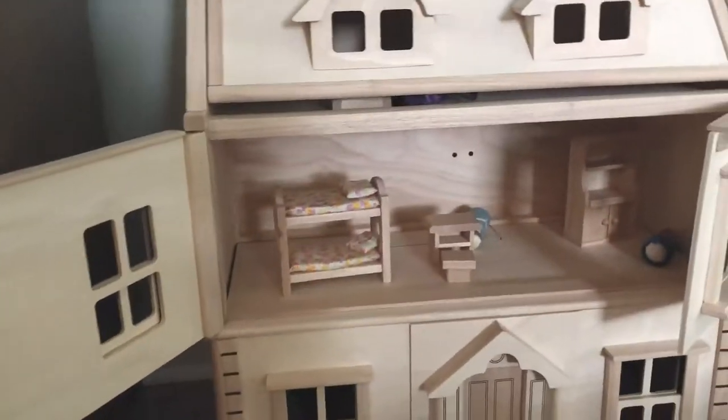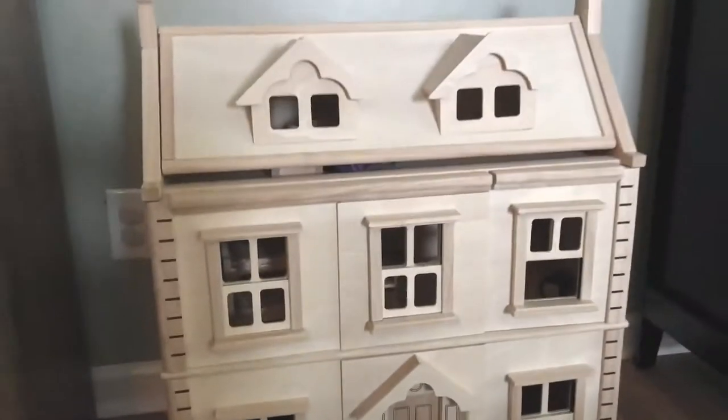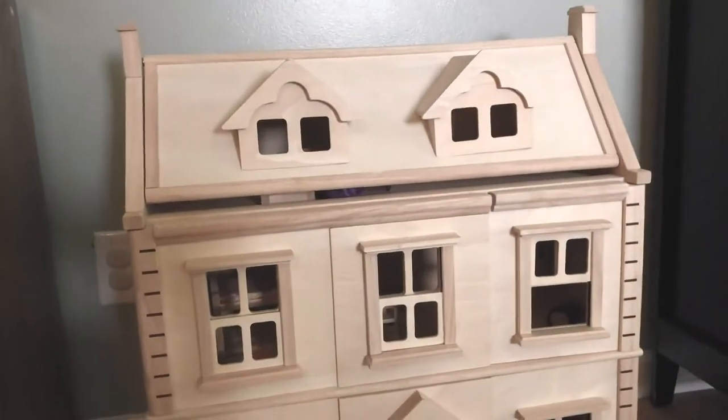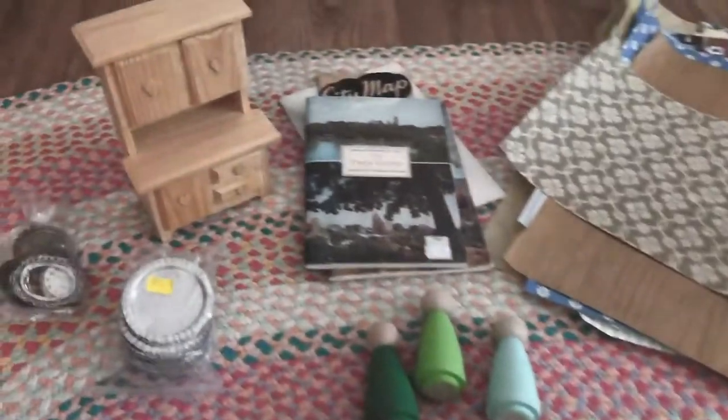I'm really excited to share this whole process with you from start to finish. The next thing we're actually going to be doing is adding a basement to our house. Plan Toys is getting ready to launch a basement for the Victorian dollhouse, so I'll be sharing that with you and then we'll get this makeover underway.